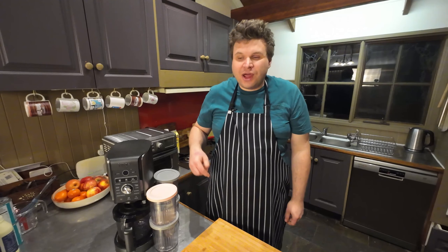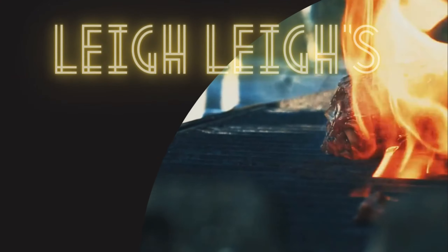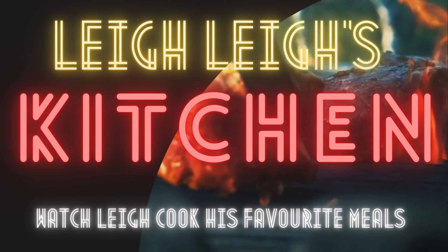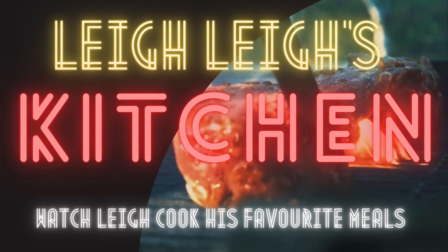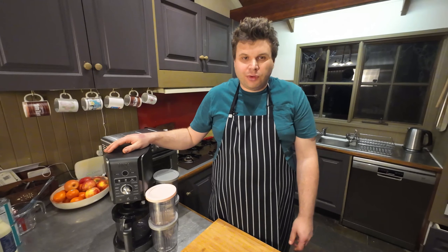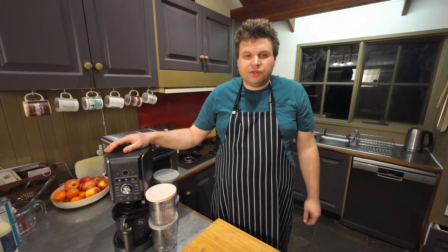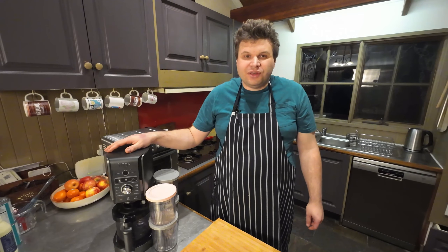Welcome back everyone. My name is Lefra, Levers Kitchen today. We're gonna be trying four different recipes in the Ninja Creamy Deluxe and we'll see how those turn out. I've got the Ninja Creamy Deluxe as a little gift for myself because I absolutely love ice cream. Rather than doing one recipe per video, I thought I'd do four different recipes tonight and show you how they turn out.